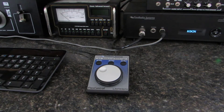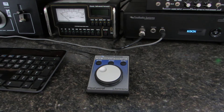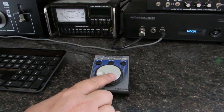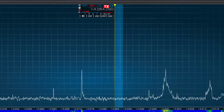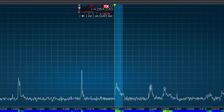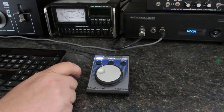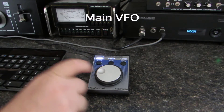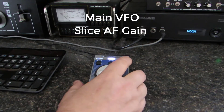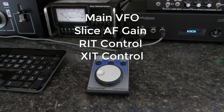The next tuning method is using the FlexControl. The FlexControl is an accessory, an analog external device that is connected to your computer via USB cable. This device has a large control knob and can be programmed to perform several functions. By default, the main knob is used as a tuning knob, similar to the one found on a traditional radio. There are also three auxiliary programmable buttons on this control, which allow you to assign different functions for the main control knob. I have my FlexControl set to act as the main VFO tuning knob, and by pressing one of the auxiliary buttons, it will control my AF gain, the RIT frequency, or the XIT frequency.